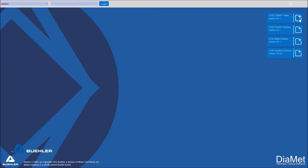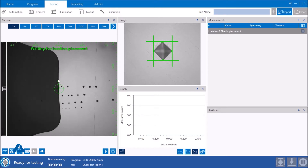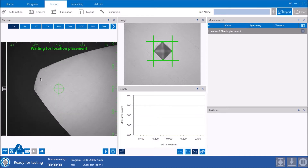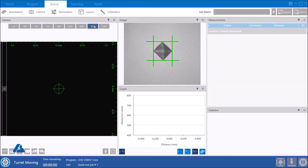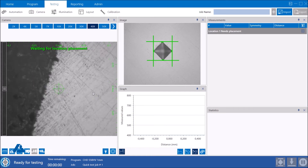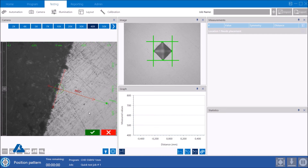Diamond is our software platform that we use to control our complete range of hardness testers. It was developed with the intent to simplify hardness testing for our operators throughout the world. Setting up a test program is fairly easy to do. Testing, indent measurements, and focusing are all done automatically. The hardness test is finalized by creating a report that we can export as a PDF, Word file, Excel file, text file, and many more options.